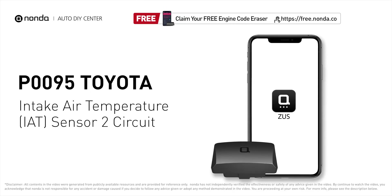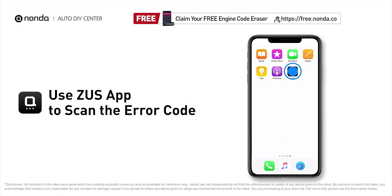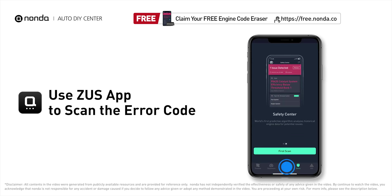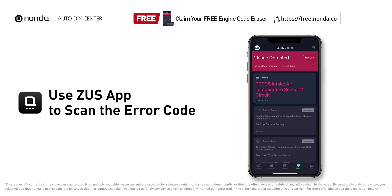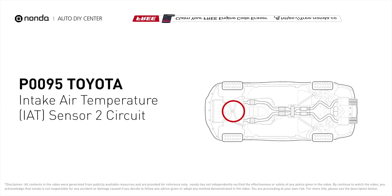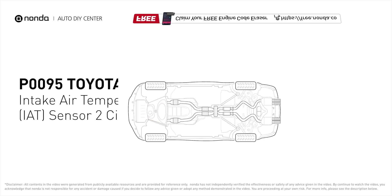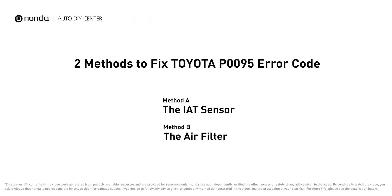This P0095 repair video is dedicated to Toyota drivers. If your Toyota is getting a P0095 error code, this video is going to show you two practical solutions to fix the error code at home. Use the Zeus app to scan your vehicle and see the error code P0095. It indicates that the ECM has detected a voltage from the intake air temperature sensor that is outside the normal range.